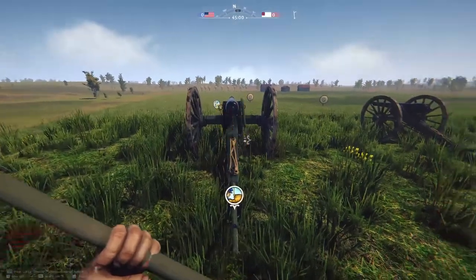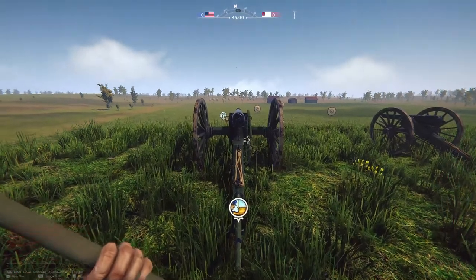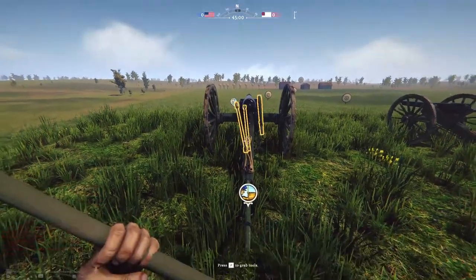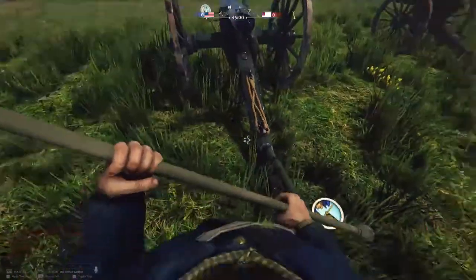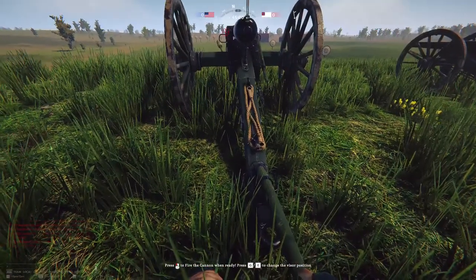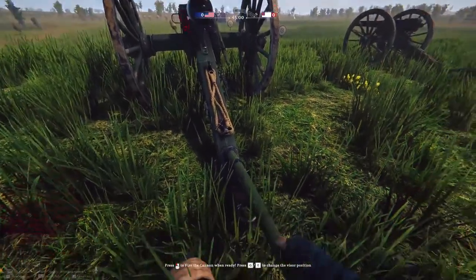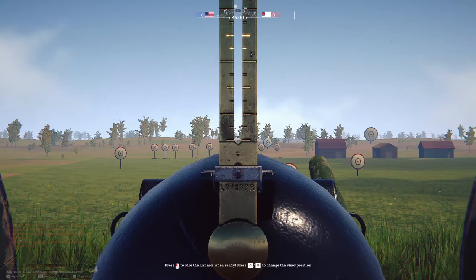When you aim this gun there are two ways to do it: you can aim it with the primer inserted or without the primer inserted. I'm going to aim it without the primer first to show the difference. From the trail spike position, hit the letter B to go up into the gun sight on the rear of the gun on the breech. A, S, W, and D move the gun up, down, left, and right.